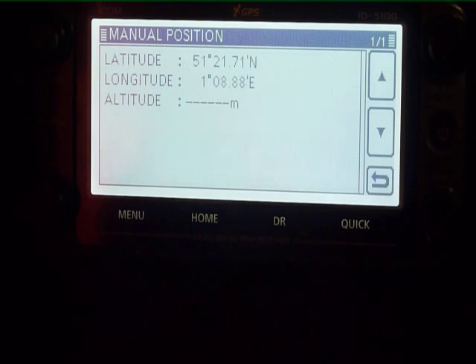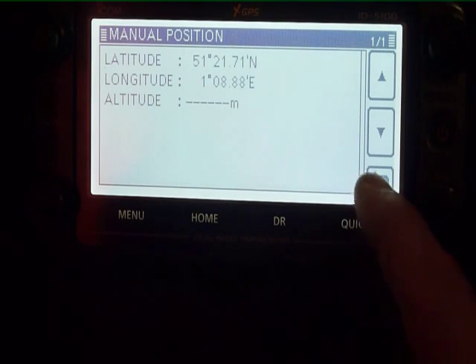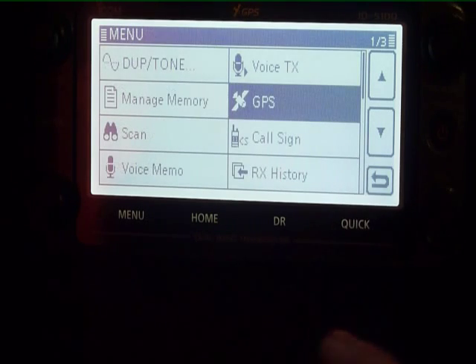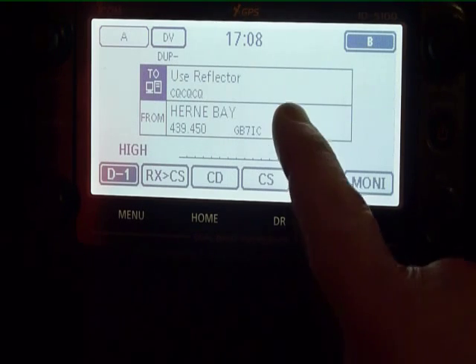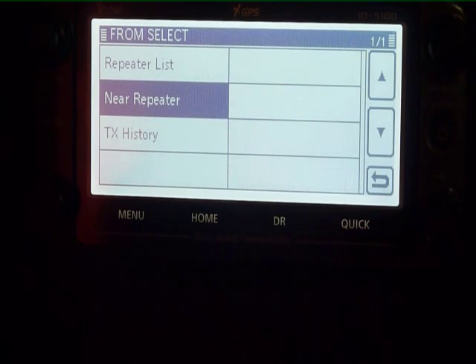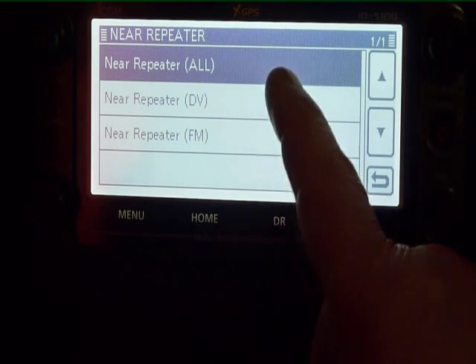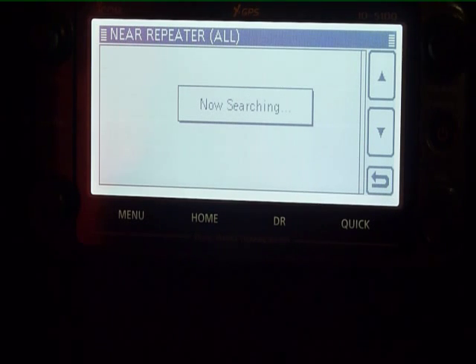Don't forget to press the right button. Now we've entered the longitude and latitude manually. Go back to the beginning and we can now use the nearest repeater function, based on that GPS position we've entered into the radio.